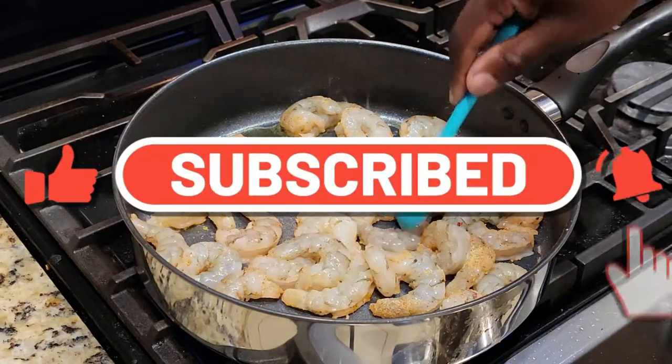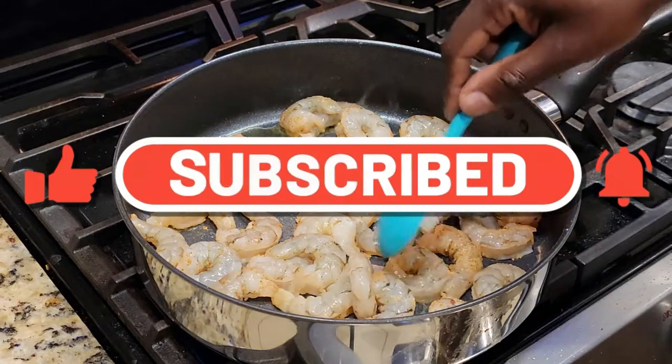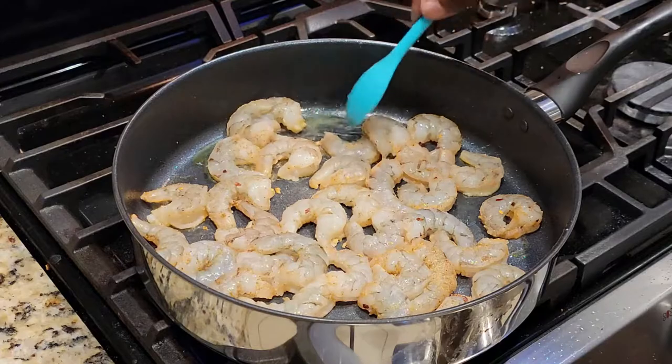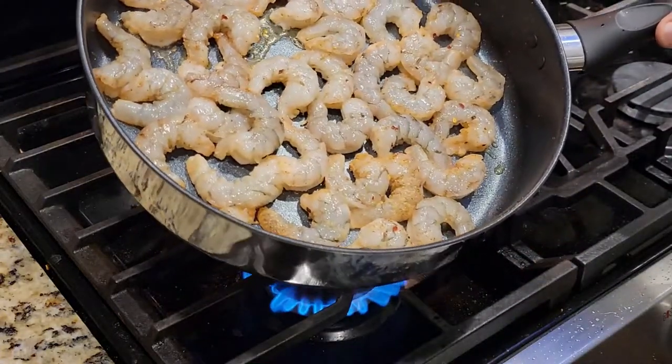If you haven't already, go ahead and smash that subscribe button, turn on your post notification bells, and give this video a like. I really appreciate all of that.